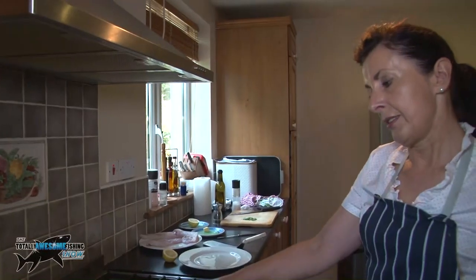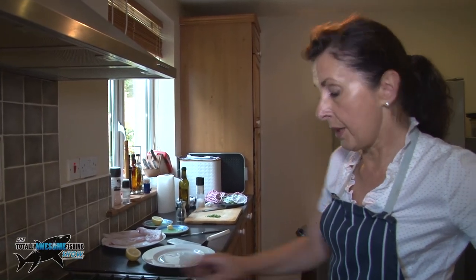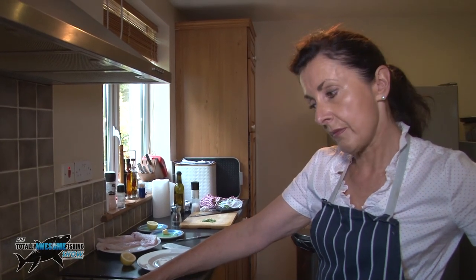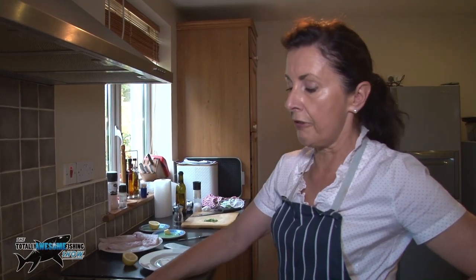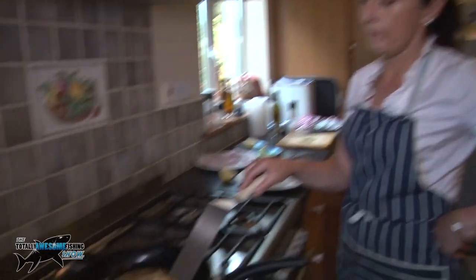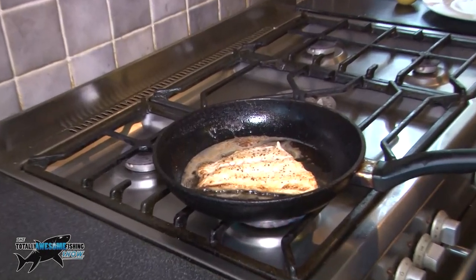Now if I was serving this, I would serve it with a green veg and I would serve it with potatoes — dauphine perhaps — which would go really well with it. Creamed potatoes, they're really nice. They're almost cooked now.